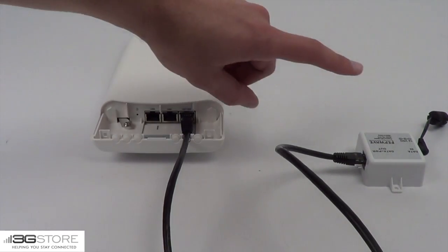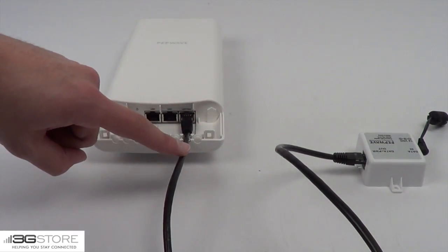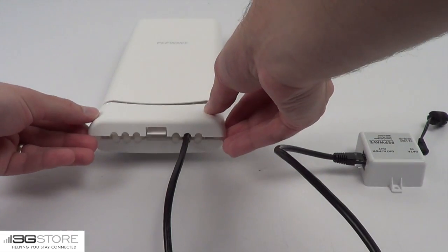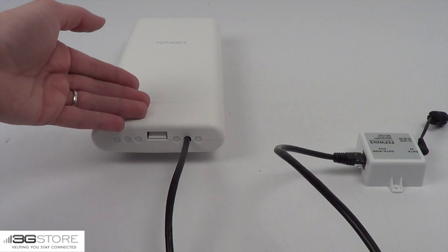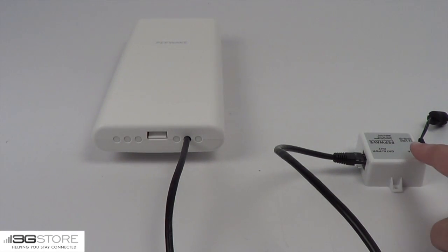With the included PoE injector, you can power the device connector using a standard Cat5 Ethernet cable up to 300 feet in length. You run a cable from the output of the PoE injector to the device connector and replace the bottom cover — this is all you need to power it on. This means you can easily mount a device connector outside for maximum range while keeping the power inside where it's convenient.